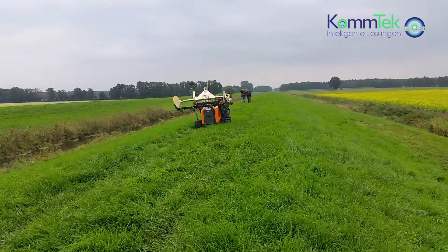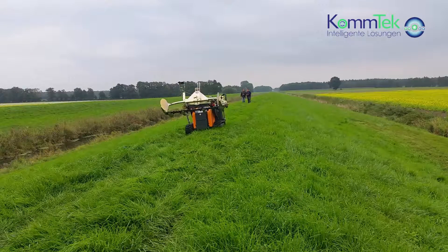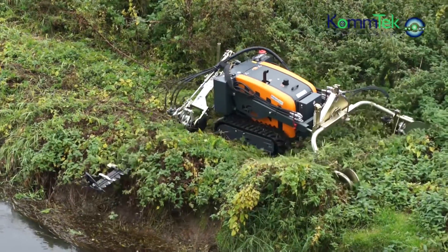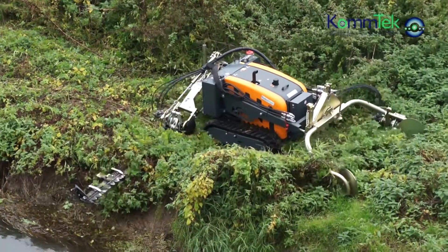The front and rear mounted trimmer give you a total cutting width of 3.20m — 1.60m at the front and 1.45m at the rear with a 15cm overlap.